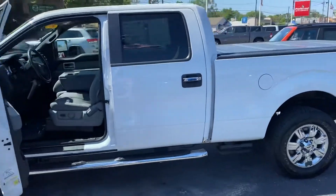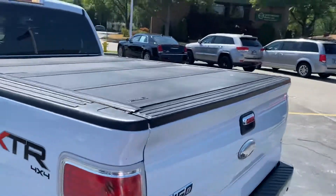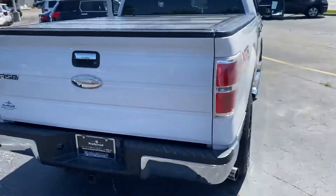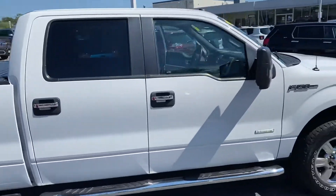It's got the tonneau cover on it — it's a hard tonneau cover, so it's a little bit more durable. Of course we've got the trailer hitch there. We'll come around here and I'll show you real quick inside.